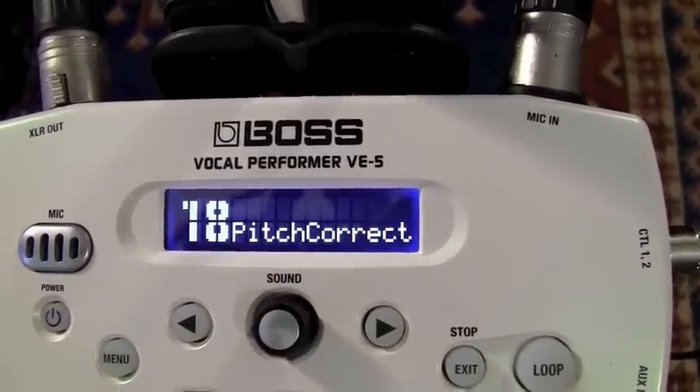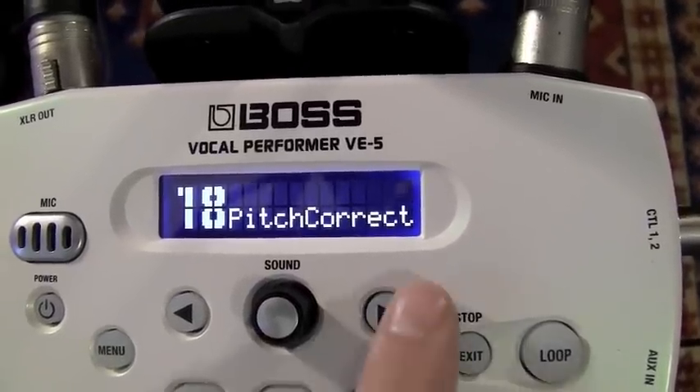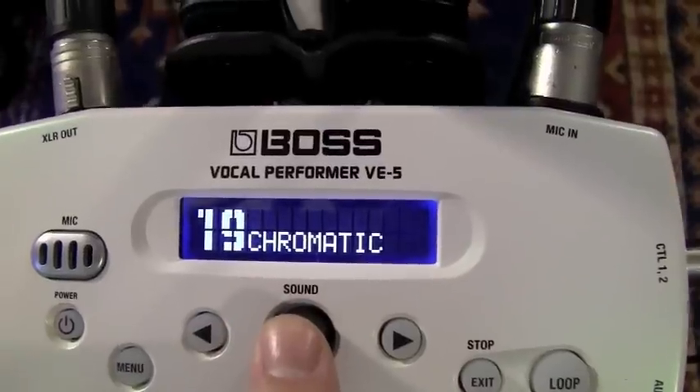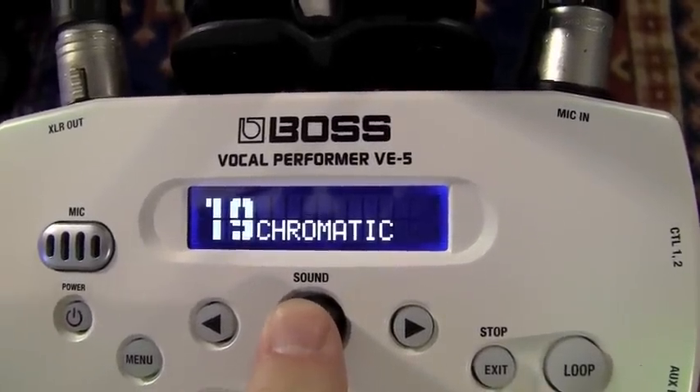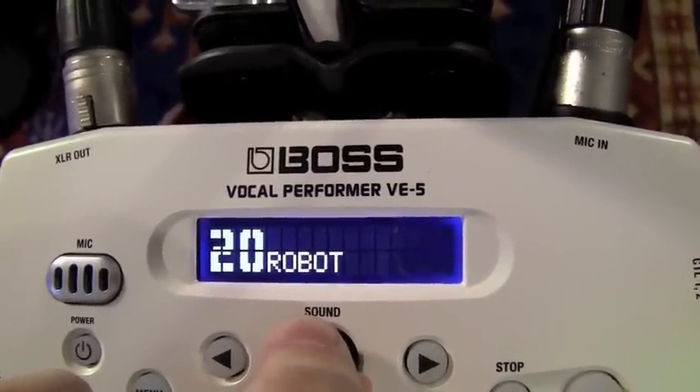Pitch correct. Now, the pitch correct keeps you right in the same note. Sounds like a very white robot, doesn't it?